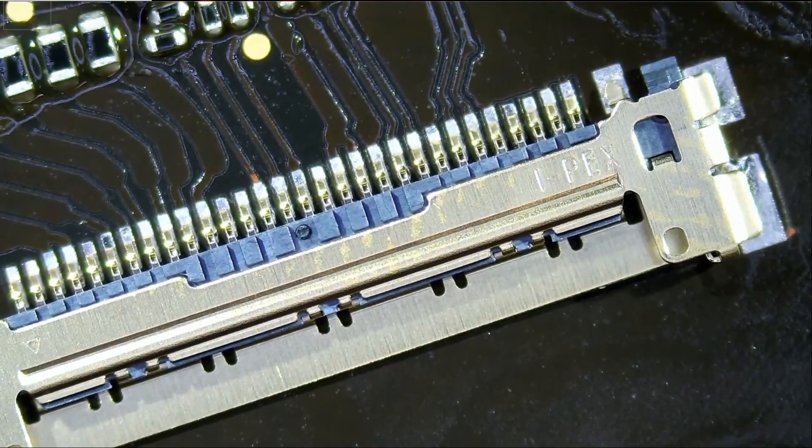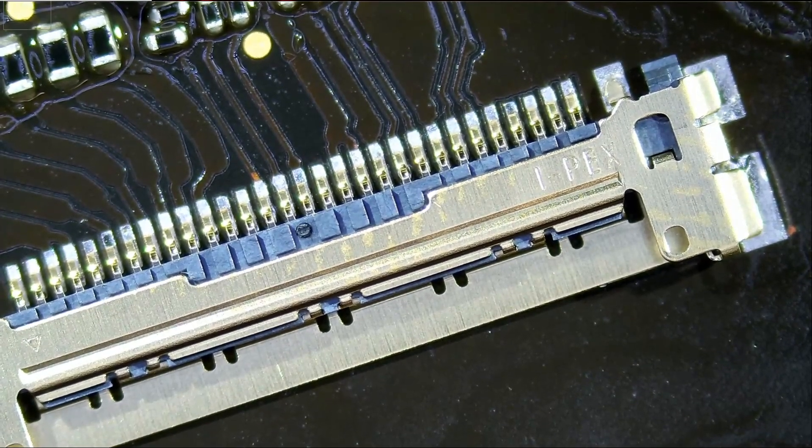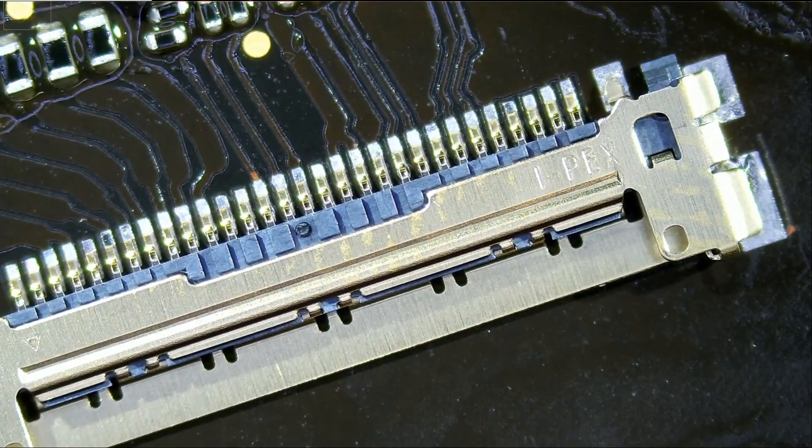I'm going to start by applying solder onto the sides. We do not need to apply a lot — just a tiny bit. If we apply too much solder onto the sides and solder gets inside the connector, it's game over and we have to change the whole connector again. So we have to be careful.